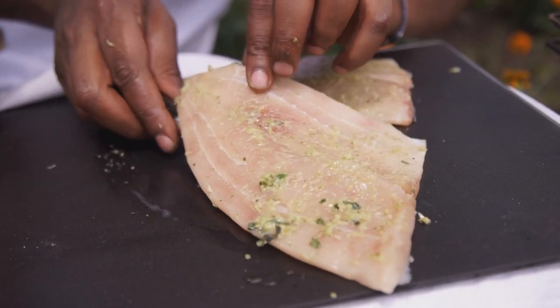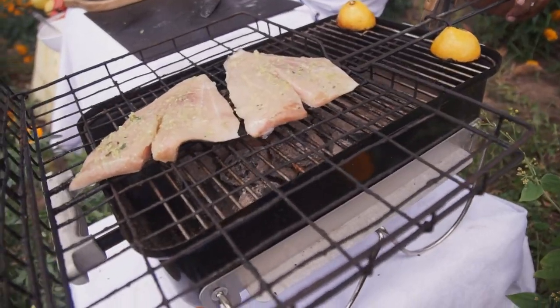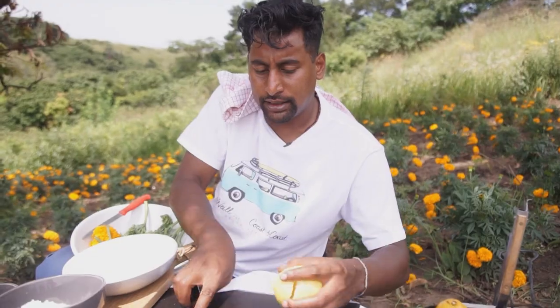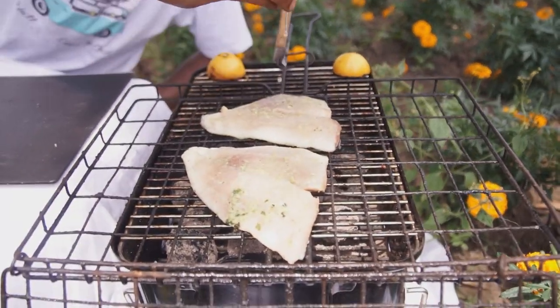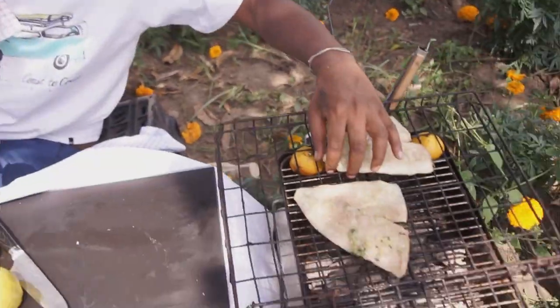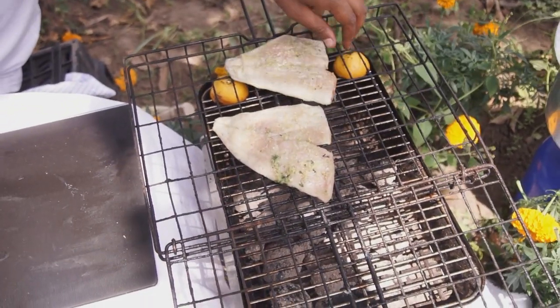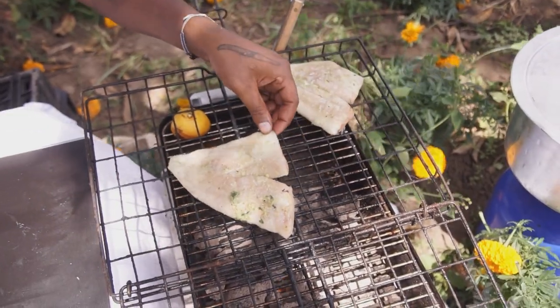I'm just going to let this go on a nice high heat, get that skin really crispy, and then slowly cook it and move it away to the sides. Slice a little lemon here, get some acidity on there, season with a little Maldon salt. This is going way too quickly for me, so I'm just going to push it all the way back to the back of my grill. Oh, that nice little crispy skin already, coming out nicely.